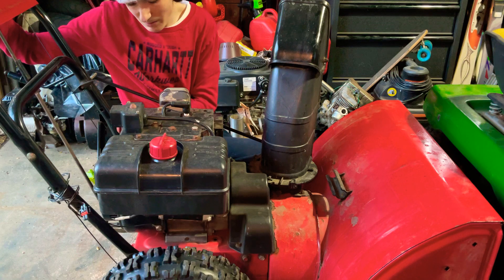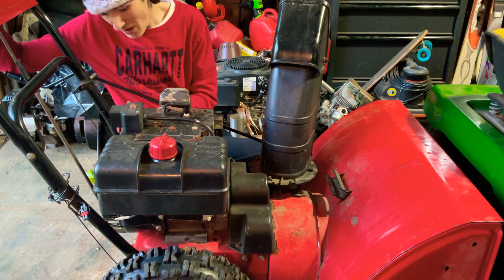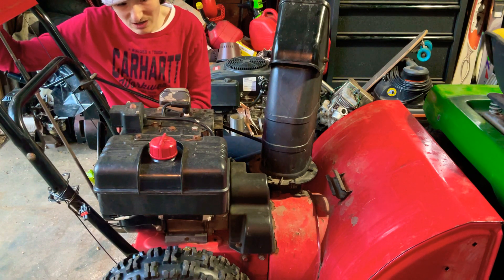So you've got a couple buttons up here up front that you have to pry off with a screwdriver. And then you don't have to pull off the throttle, just the choke. That's what I meant to say.